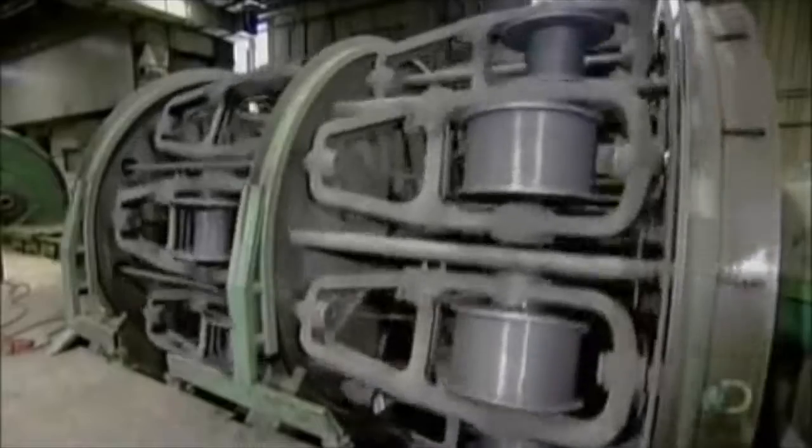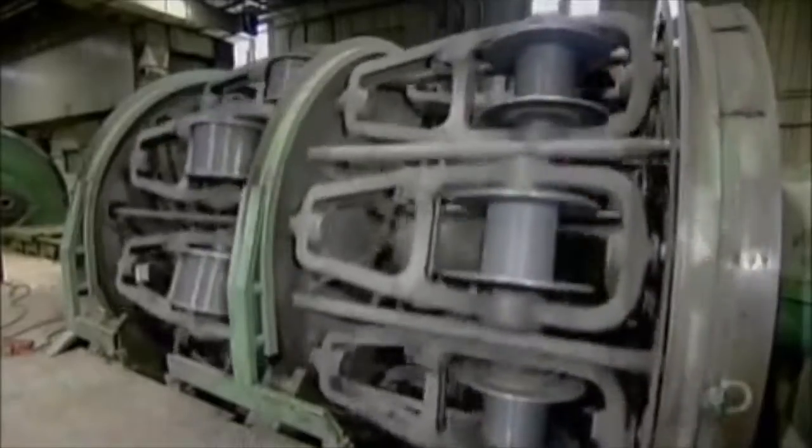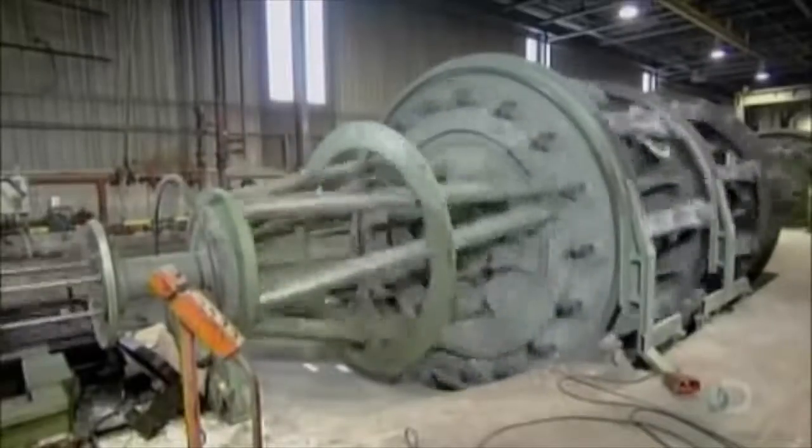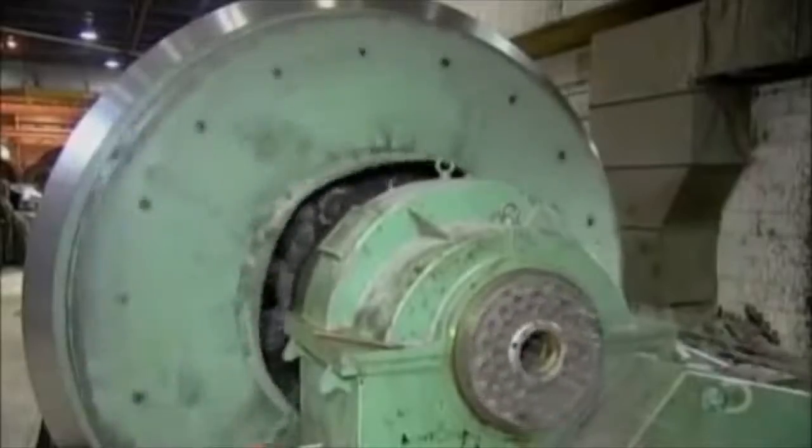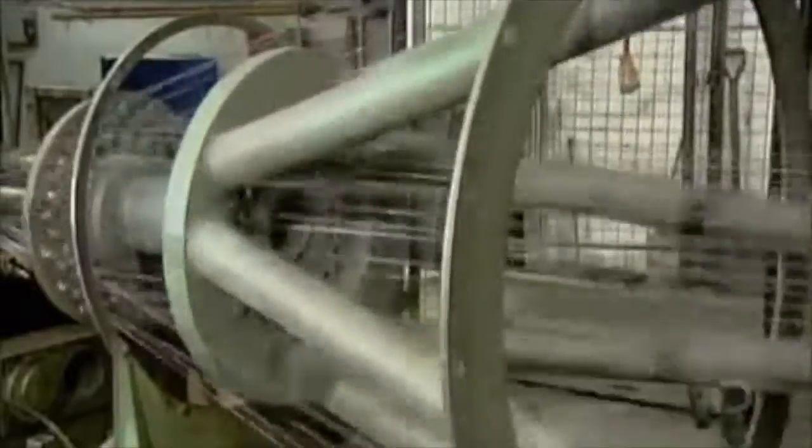How many wires per strand depends on the job the rope will perform. Each wire is spooled onto a steel bobbin and loaded onto a strand machine — a giant wire winder. There can be as many as 4 wires in a strand.